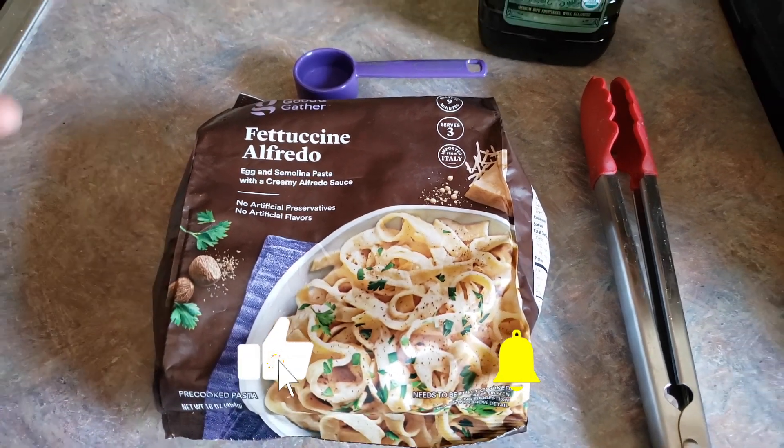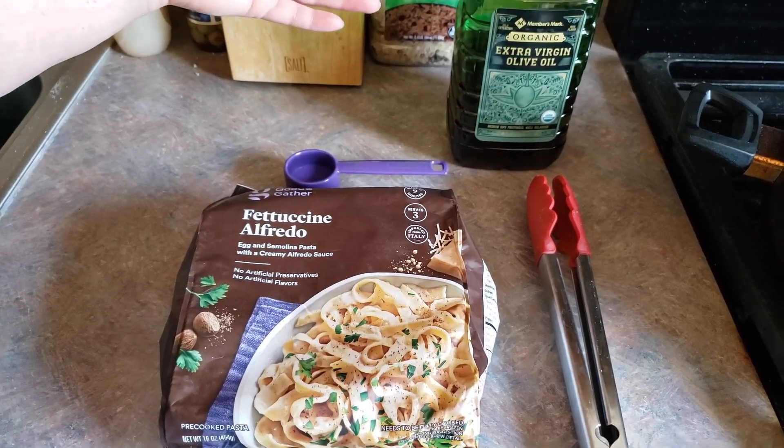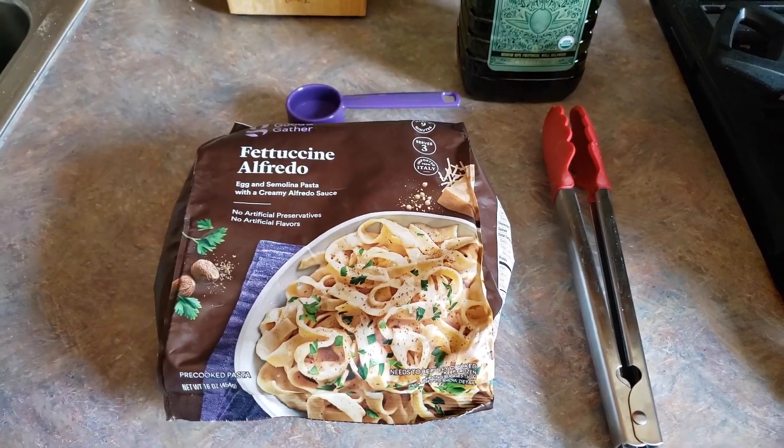We have assembled everything that we need. We're going to need some olive oil or whatever cooking oil you want to use, two tablespoons of water, your Good and Gather pasta. I'm going to use some tongs — you can use a spoon or whatever you would like.